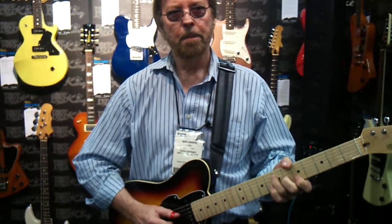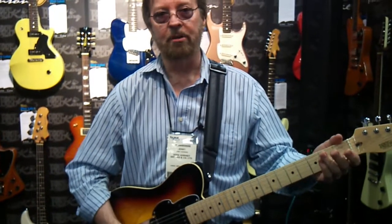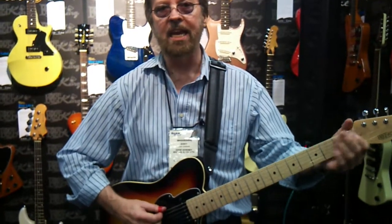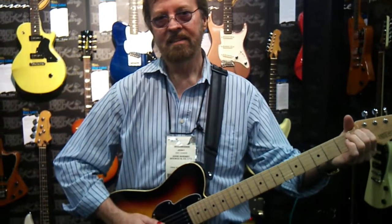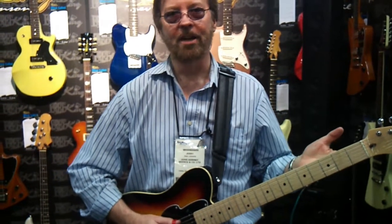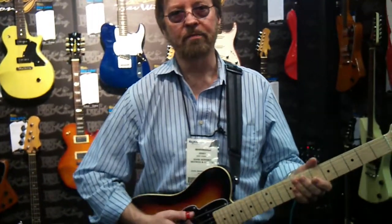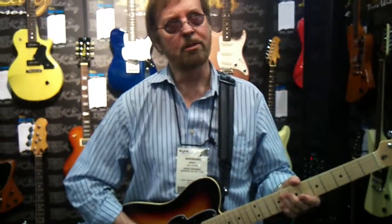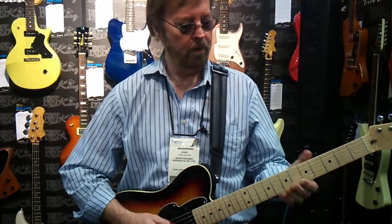I wasn't going to move the bottom strings up at all because I do these extreme bends — kind of like below E up to an A, up to a D. That should be impossible on a tens set where the bottom string is 46. So I kept the 24, 32, 42 on the low end.